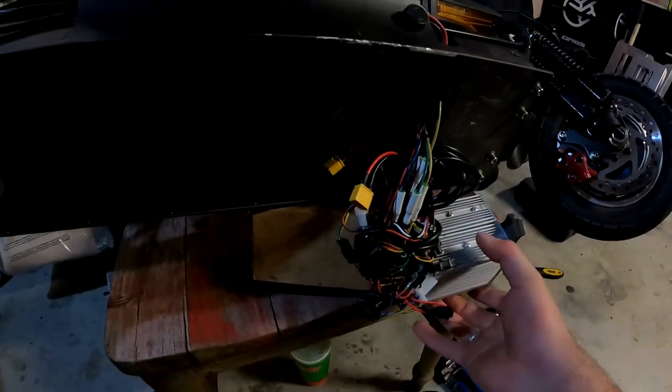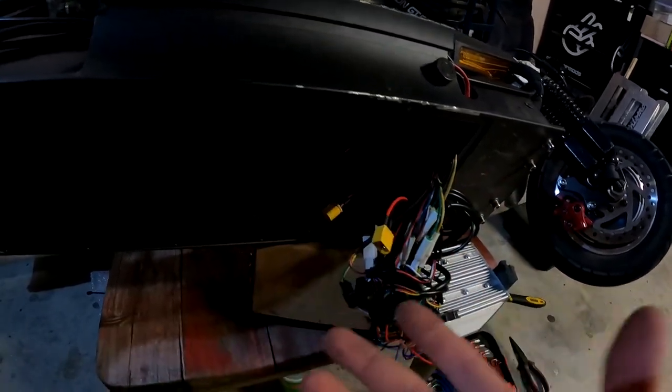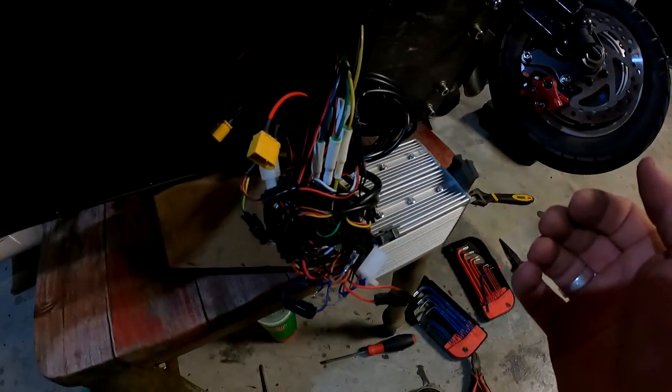Now that we've got the battery out, this is your control unit for all your stuff. It's tucked in here - you just have to slide it out. Obviously be gentle because you've got wires that can be damaged, so please take your time when you are pulling this apart.